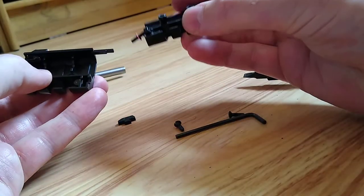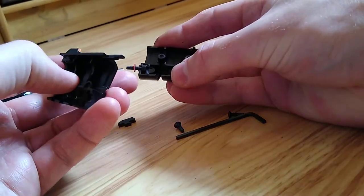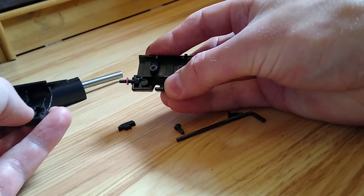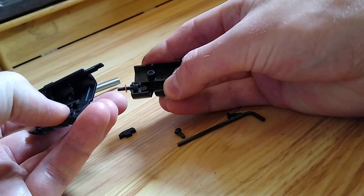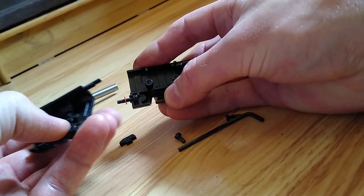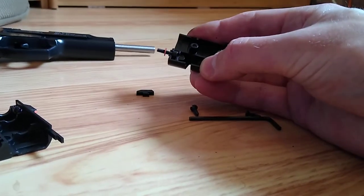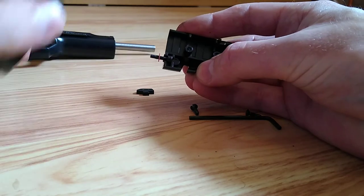Pop it in. Now, see that little socket head machine screw there — being technical. Make sure it's in place when you clap the two parts together. And that little washer there — what is my camera doing? Okay, that little washer needs to be that side.